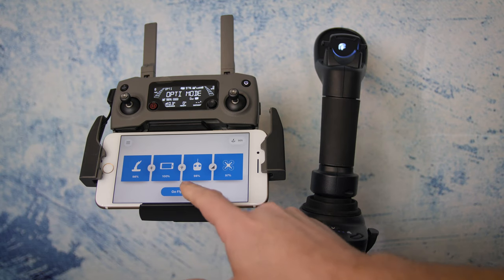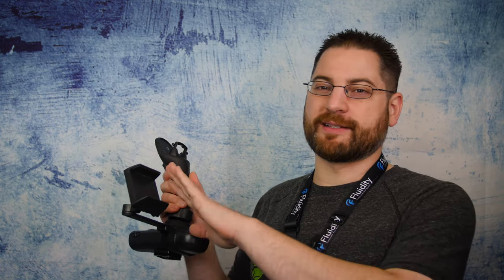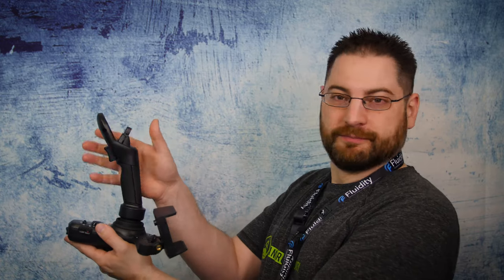That being said, you do need to support the base to operate it. I've opted to attach a small tripod mount so I can attach it to a tripod, making it truly one-handed operation. There's an optional support arm for your smartphone, but the device connects via Bluetooth to your smart device, so that arm is just to keep your display handy. You can also run a separate controller or smartphone on a tripod at your side or around your neck.